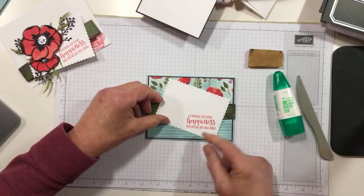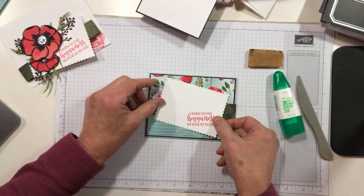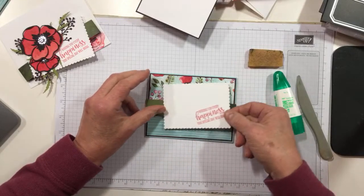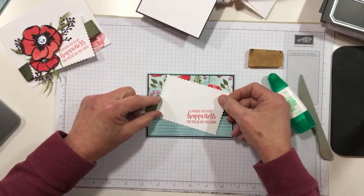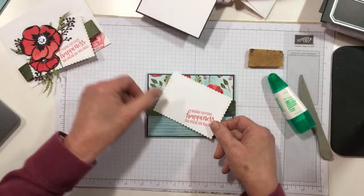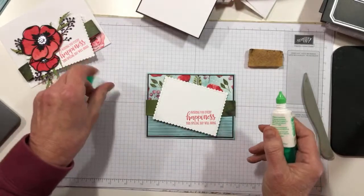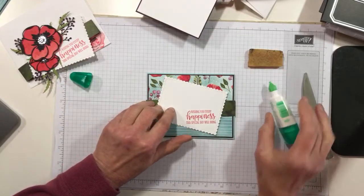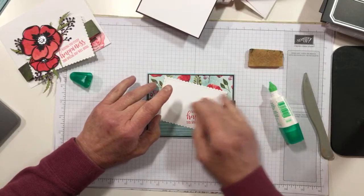This is a sentiment from Peaceful Moments — I've stamped it in Poppy Parade. What I did is I put it on the card at the angle so I could see how it would look, and then lined up the stamp so it would be straight when you were looking at it. If you stamped it straight and then turned it, it would be cattywampus and everybody would think you were weird. So let's go ahead and adhere that on the belly band right now using some liquid glue, and let that sit while I put together a few flowers.